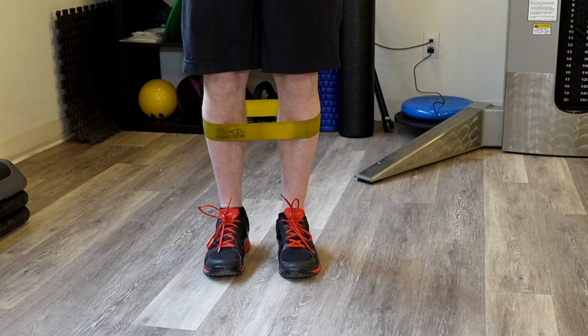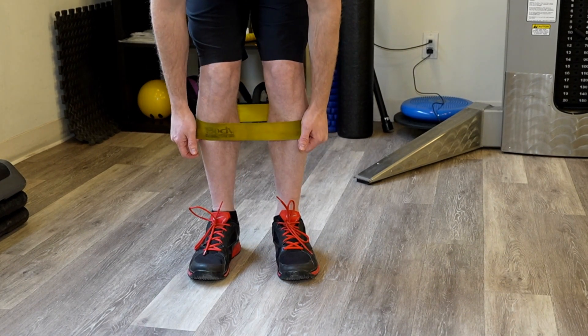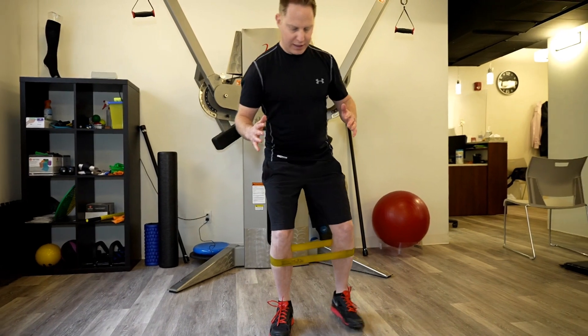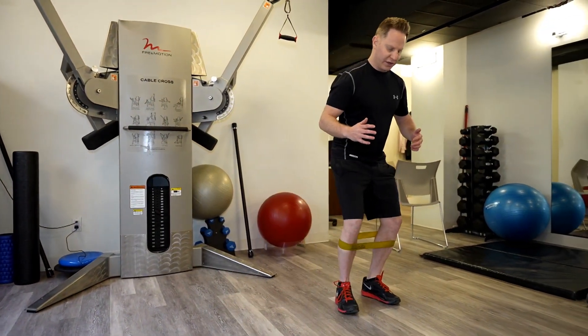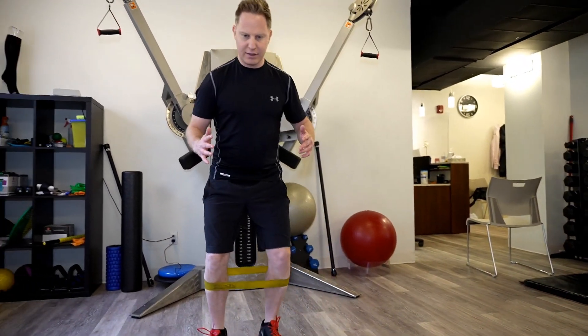The next exercise is called crab walks. We use a loop band around the legs and walk sideways. You're really going to feel it on the glute medius. Try to take large strides in each direction — go as far as you can, about 10 to 15 paces, then go back the other way. Aim to do 3 sets of 10.